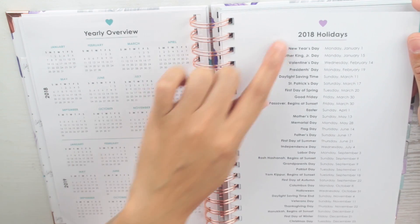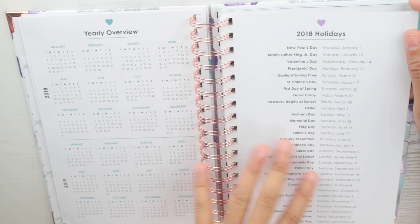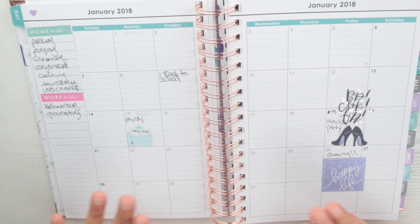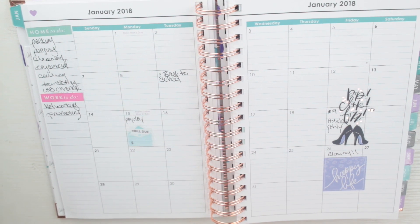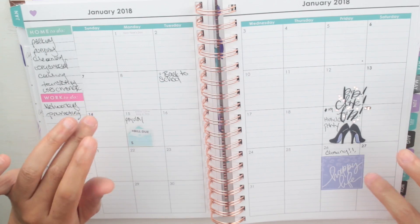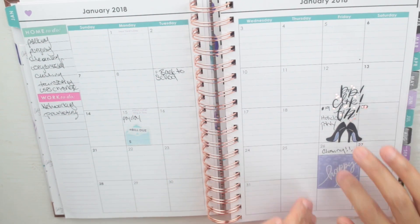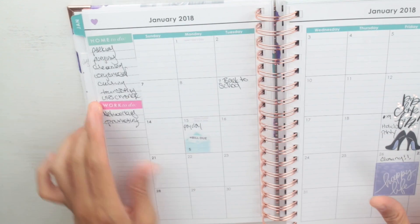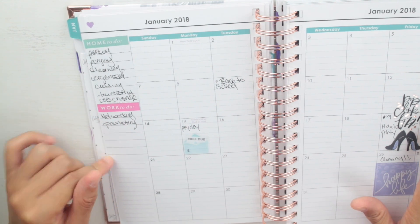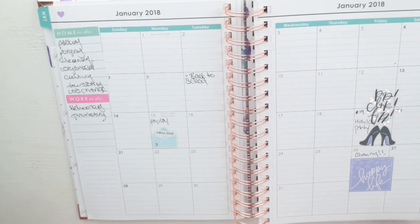You get a yearly overview for 2018 and 2019, with all holidays already pre-printed on each month, which I love. For the monthly view, I haven't written anything for work in January because I won't be filming — I'll still be promoting my YouTube channel, but I'm packing up my camera and lights at the end of the month to start packing everything else. The stickers are from the Glam Girl sticker book and the Daydreamer from Happy Planner — they fit very nicely and look like they were made for this. There's a 'home to-do' and 'work to-do' section with lines that I love.